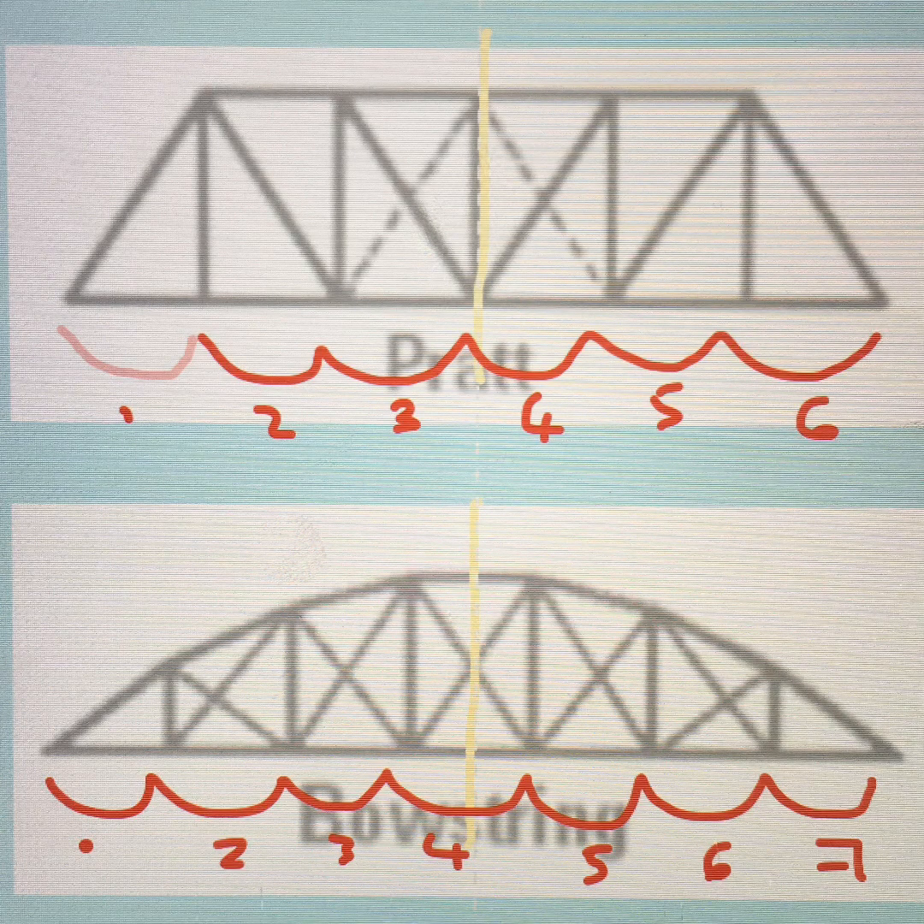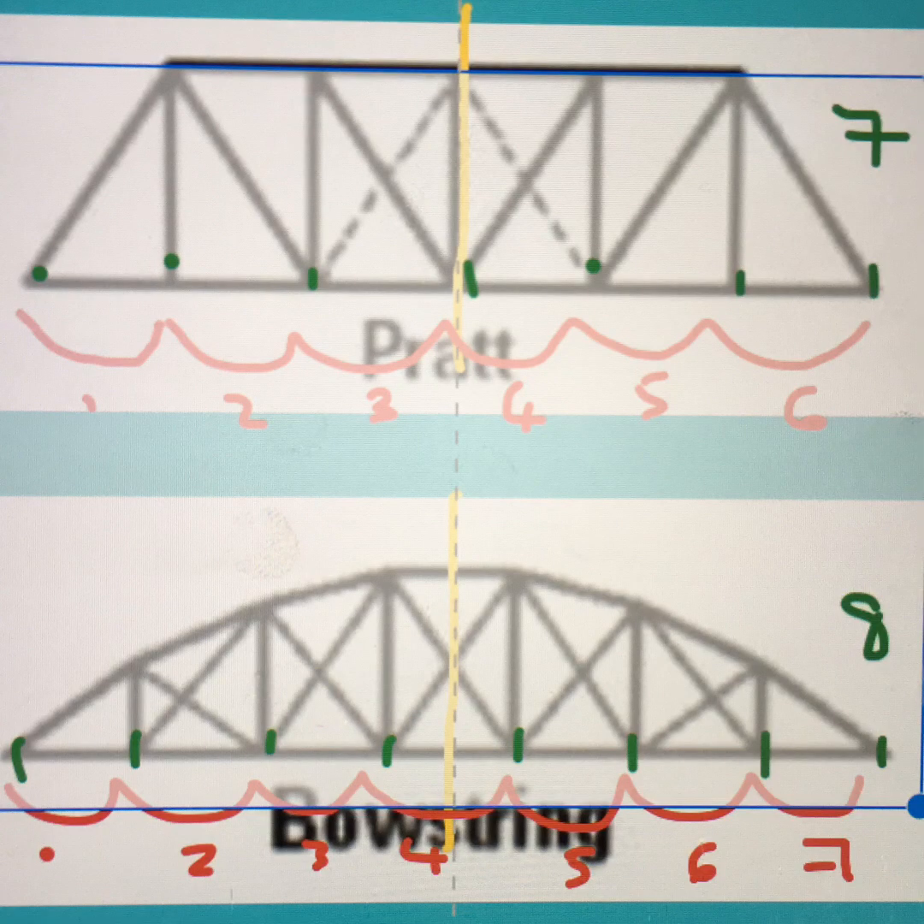We can see there's a difference between the Pratt and the bowstring. The Pratt has six intervals while the bowstring has seven. I used green to mark how many beams there are touching the bottom — in the Pratt there were seven, while in the bowstring there were eight.